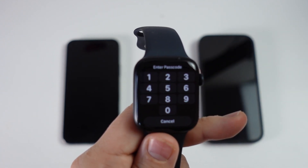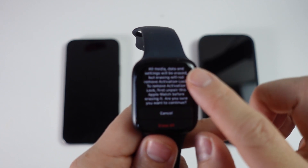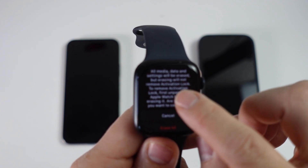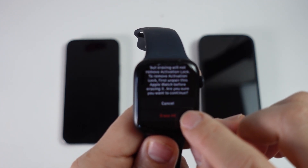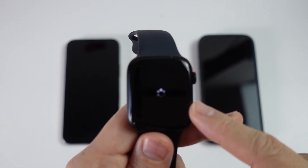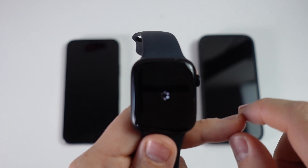We have the option here which says Erase All Contents and Settings — tap on that. Then we're gonna enter the passcode set for this Apple Watch. It's saying here all media, data, and settings will be erased, and the activation lock will not be erased — that's okay. Press Erase All. This is now erasing, so just wait for that to complete.